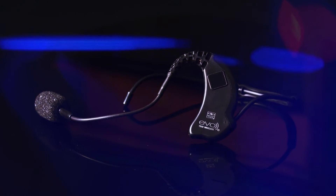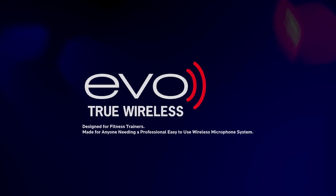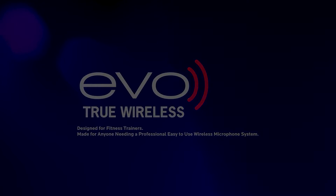Superior sound and movement without limits. Introducing the Evo Wireless Headset Fitness Mic System from Galaxy Audio.